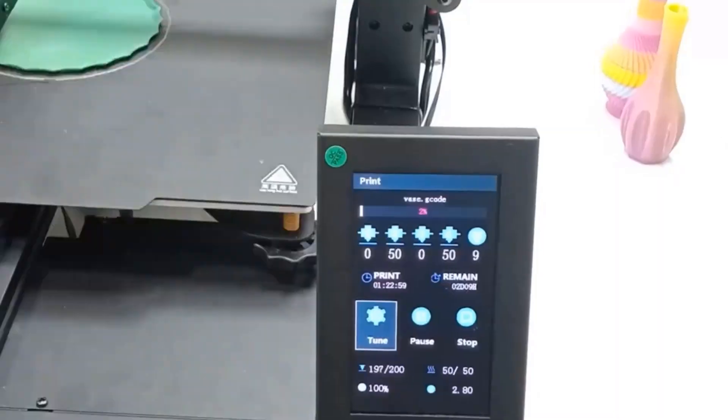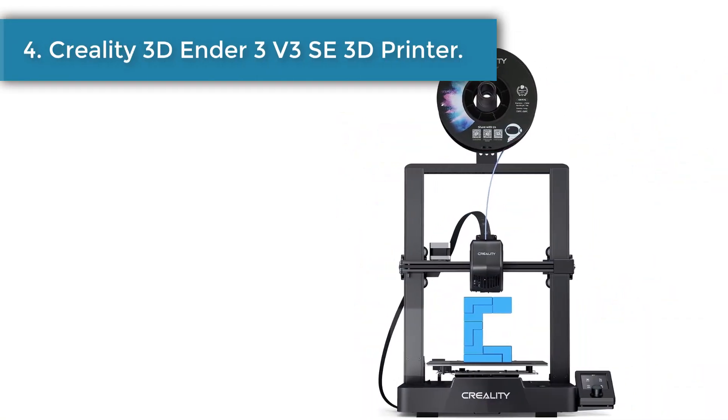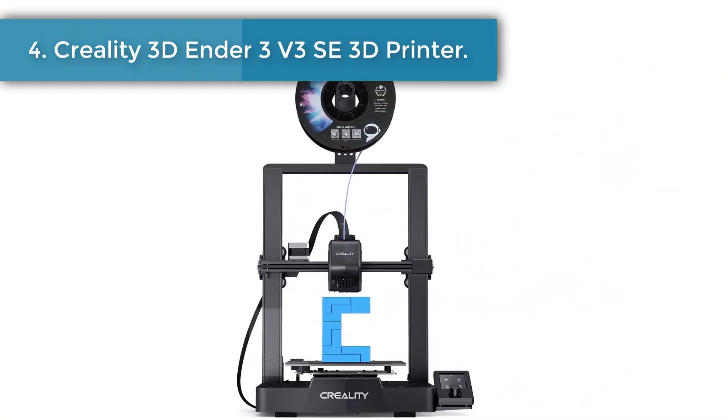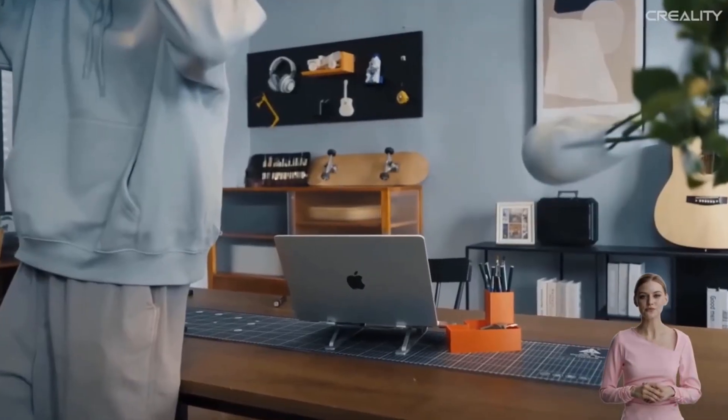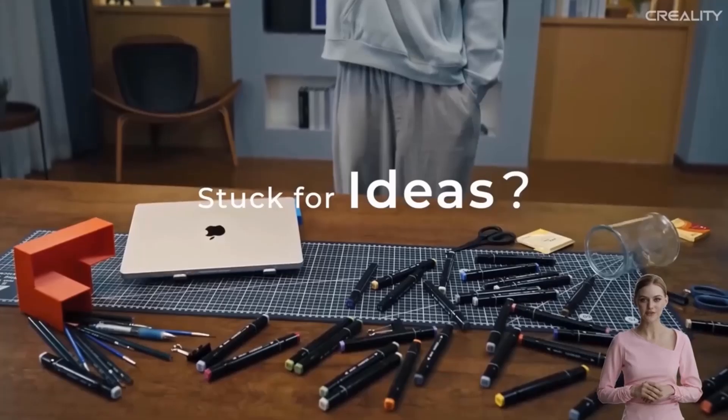The ZoneStar comes 70% pre-assembled for fast installation, with dual Z-axis drive, dual Z end stops, aluminum profile frame, full metal structural parts, open source firmware, and a multi-language operator menu.